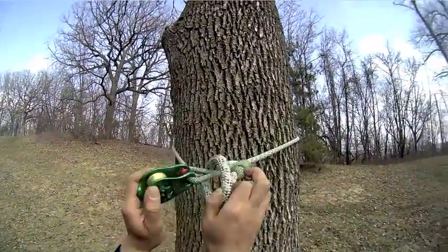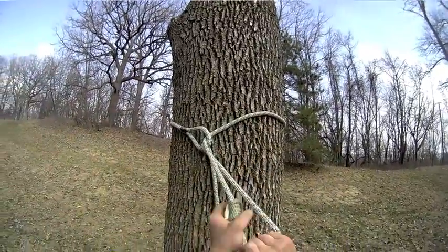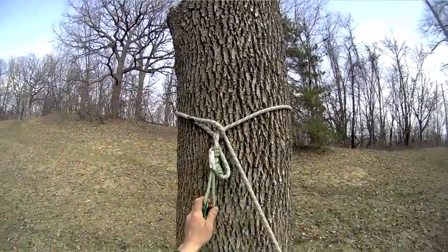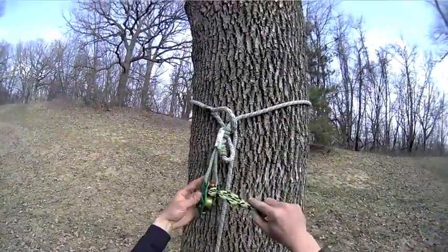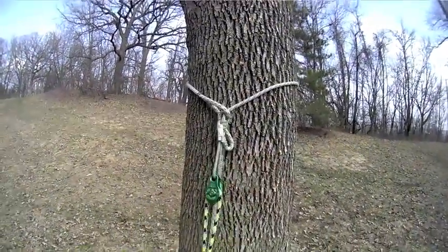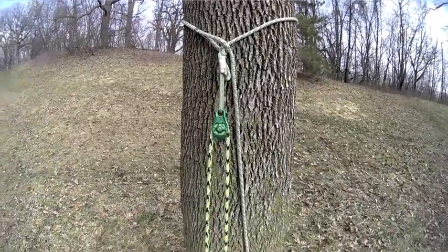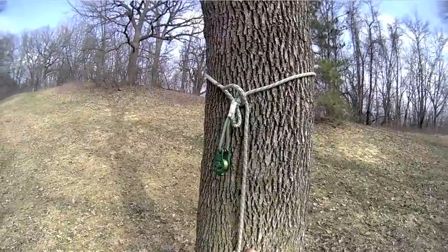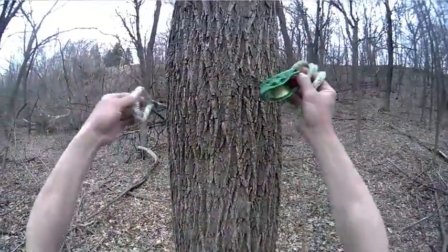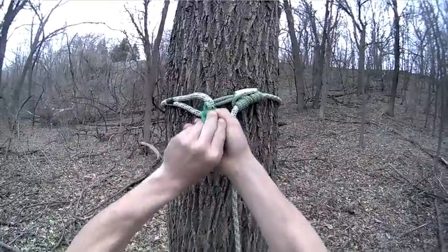To use around a tree stem in choker configuration, pass the Pinto and Prusik through the soft eye, and then run the Prusik up to the desired position. Retrieval is accomplished either using the retrieval snap, or simply pull your climbing line from the pulley and use the tail of the Pulley Saver. The constriction mode allows the climber to position slightly closer to the stem.